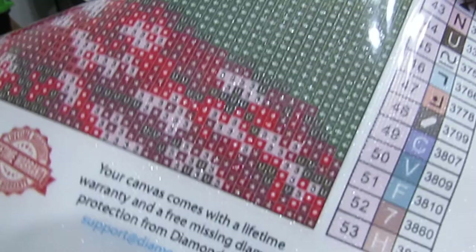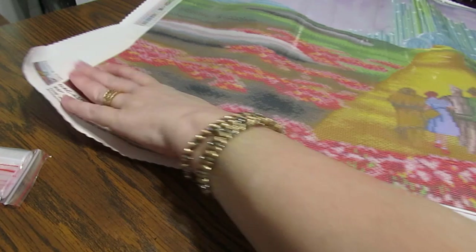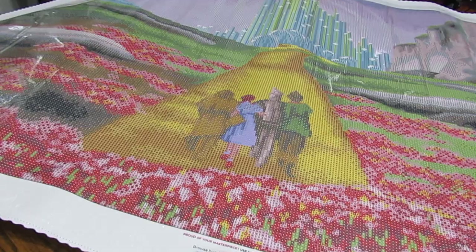Look at the Emerald City - oh my gosh, it's gorgeous! Just gorgeous. And the poppies! We have 53 colors and we'll look at those in a moment. We have seven ABs - anything 150 and below is an AB color. That goes up to number seven. Diamond Art Club canvases are fabulous to work on - let's look at the drill fill so you can see how easy it is to read. Very easy, yes!